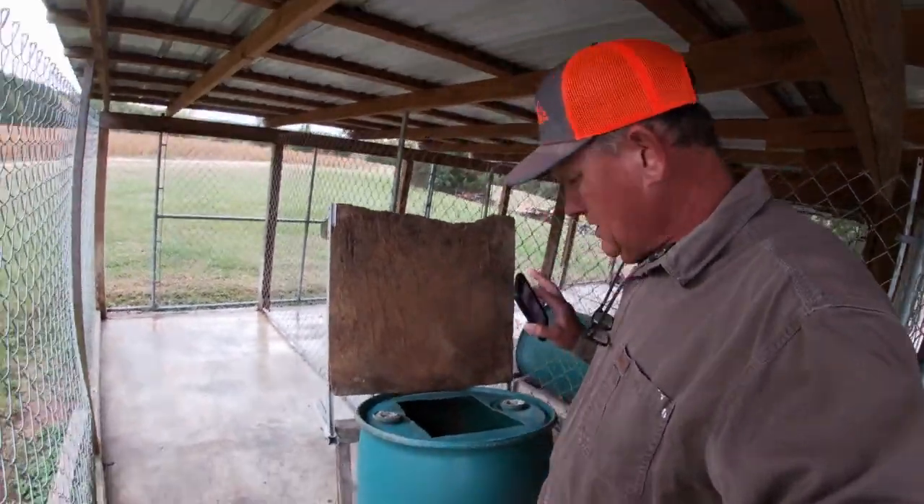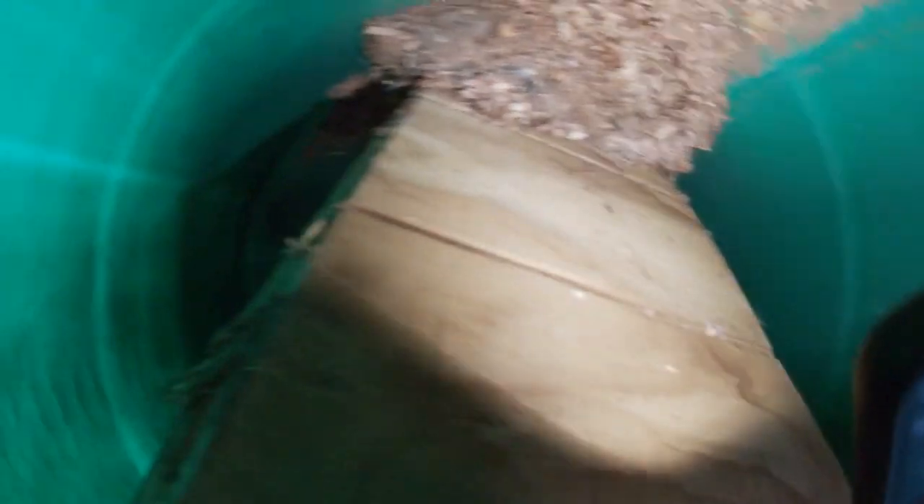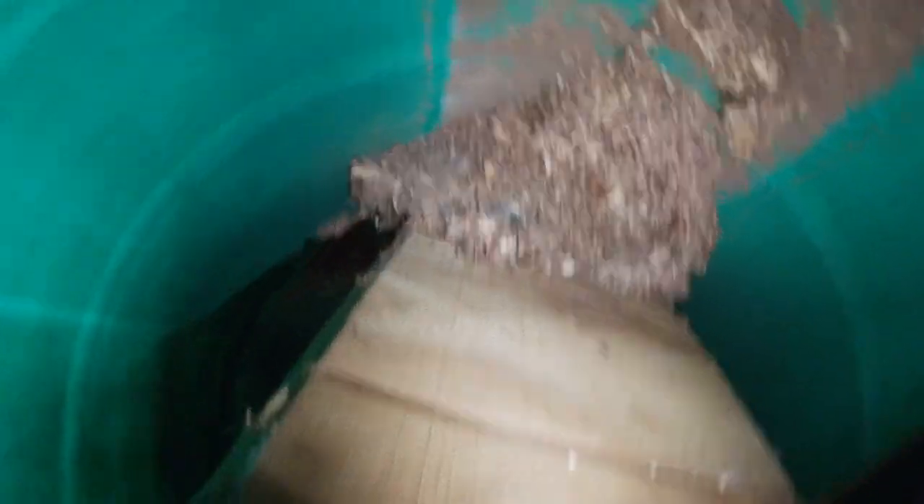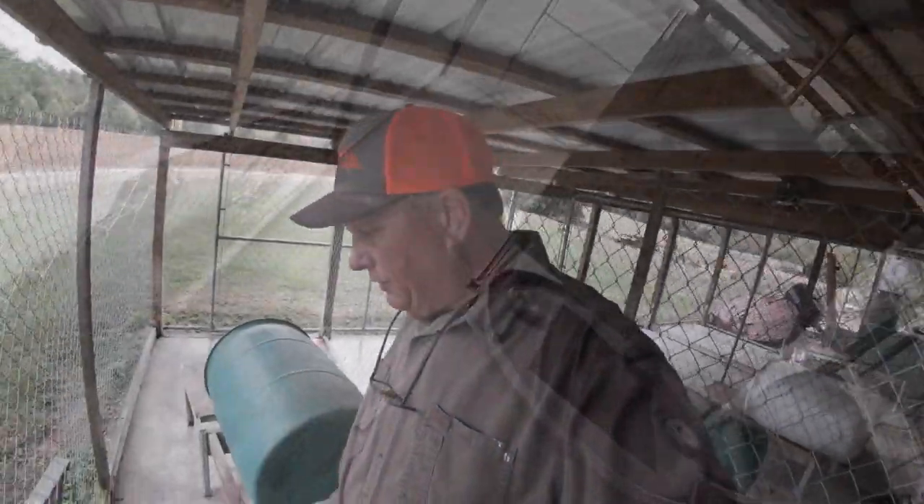This is what I'm talking about - it gets under these boards, and I'm going to show you how much stuff collects up underneath. You see all of that is up under that board, and that right there will hatch ticks and fleas really bad. Those ticks will lay their eggs in just about anything, especially if there is a food resource close. Trust me, I know this.